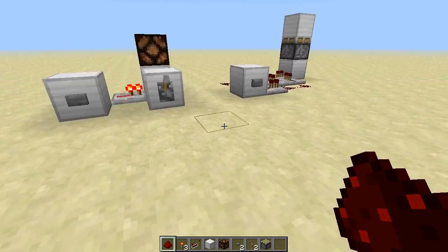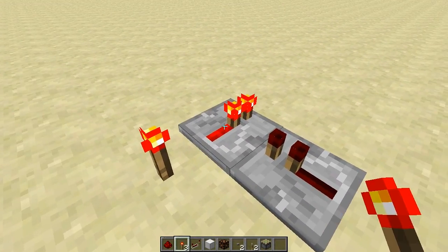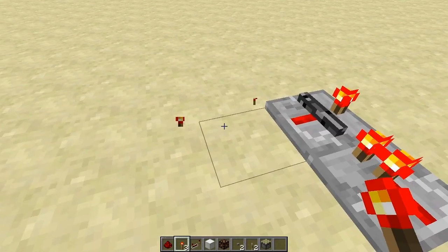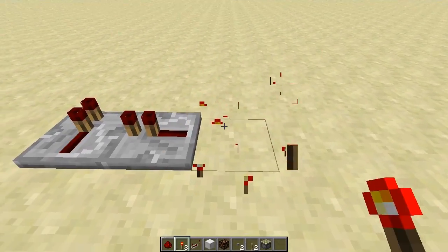And if you don't know it, it just works like the following: that one is powered, and if you power this one, this one gets locked — and even if you remove the power it will still be powered. But if you remove that one, it will just turn off.